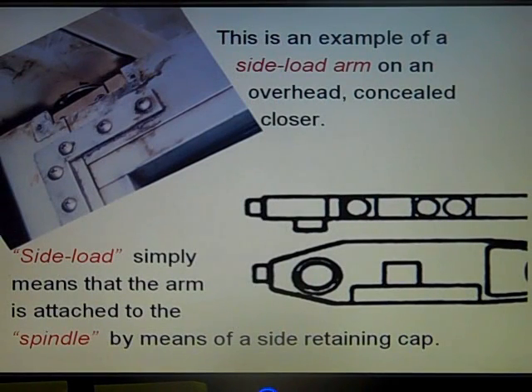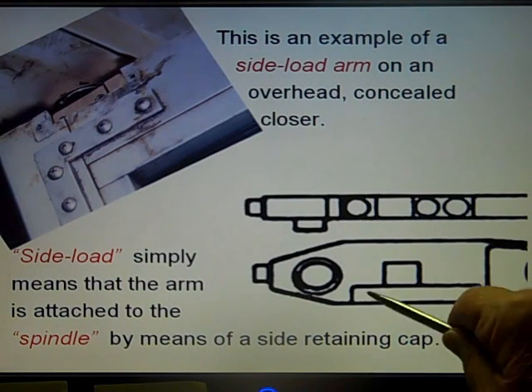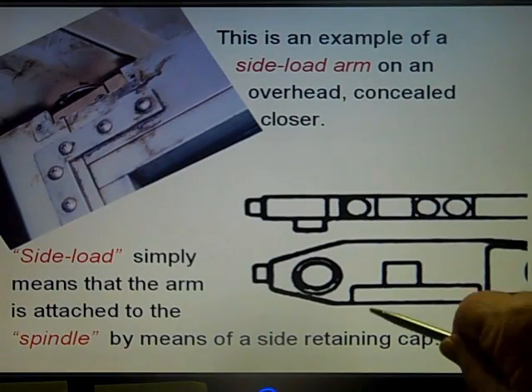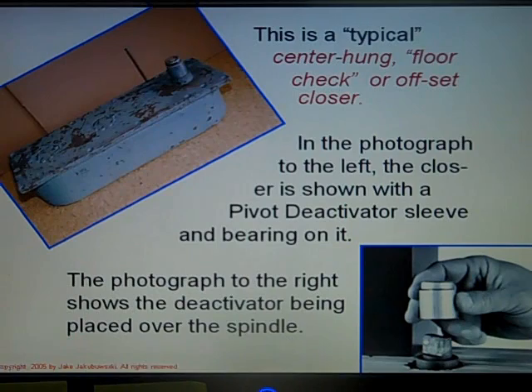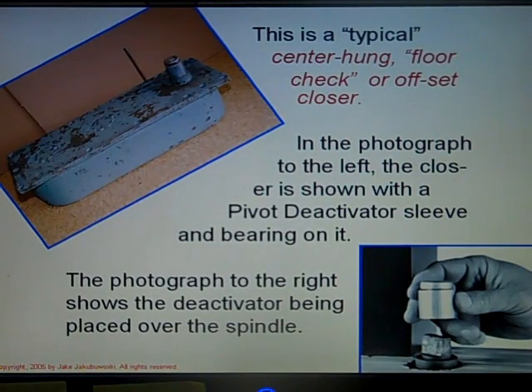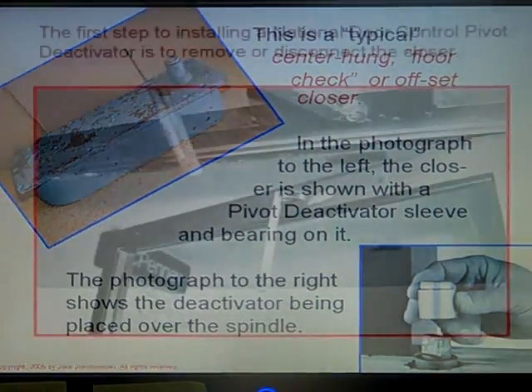This is an example of a side arm closure on an overhead concealed closure. Side load simply means that the arm is attached to the spindle by means of a side retaining cap, which is right here. This is a center hung floor check, which can also be an offset closure depending on how it's placed in the floor. The photograph on the left shows the closure with a pivot deactivator on the sleeve and bearing, and the photograph on the right shows the deactivator being placed over it.